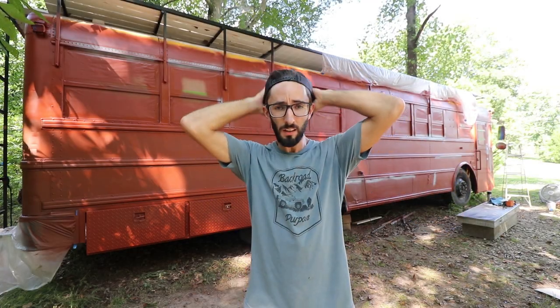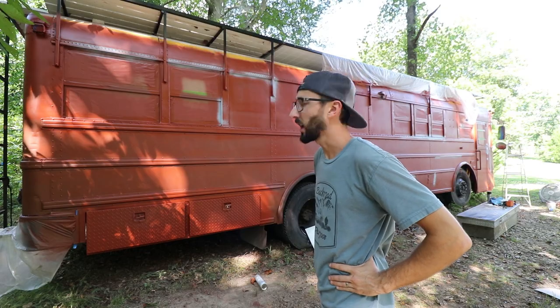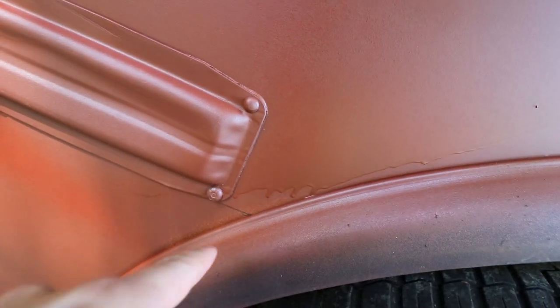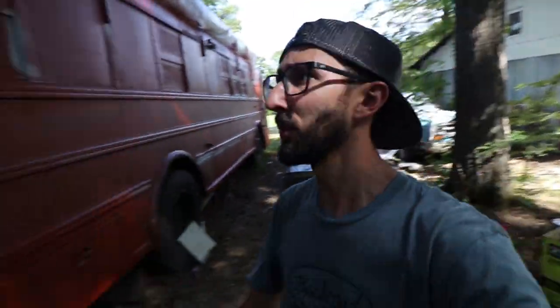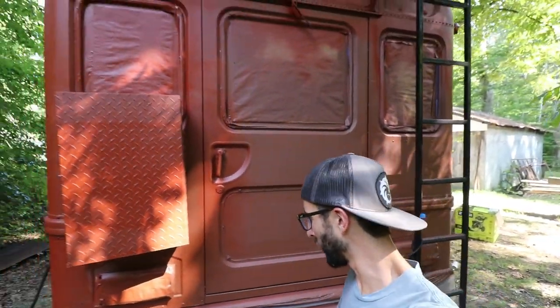So today is a new day. Everything's primed and everything looks as good as I kind of anticipated. However, inevitably there are some spots where I've got some runs. For how big this bus is and for never doing this before with the paint sprayer and not thinning out the Rust-Oleum paint primer, I'm pretty happy with how the majority of this came out.